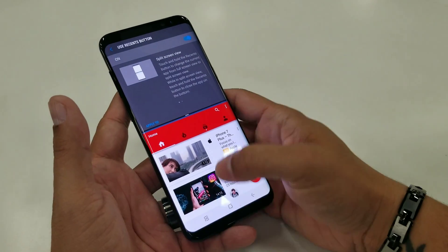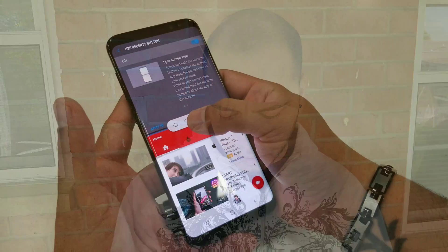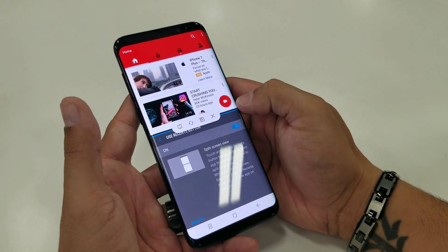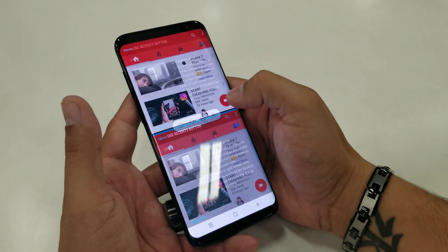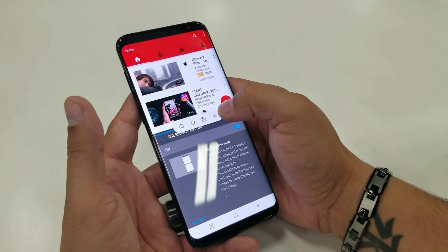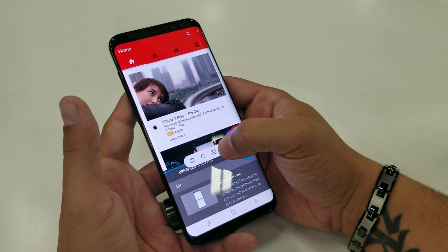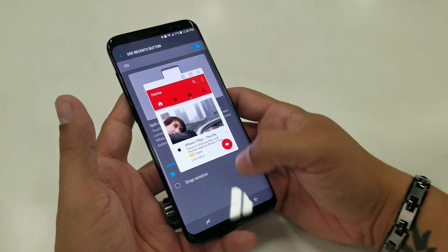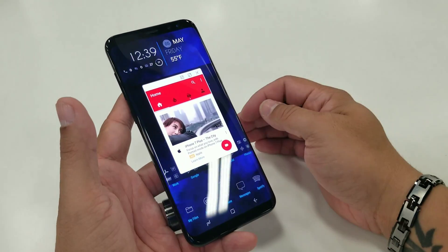A quick tip while you're in split-screen: between the two applications, you can dictate which one goes where. Touch the middle button — the little white split in the middle — and you can adjust the size of one app versus the other, switch their places, and one of my favorite features, you can create a little floating button. Tap on the double squares once you tap on the middle, close out the window, and you'll get a floating button.